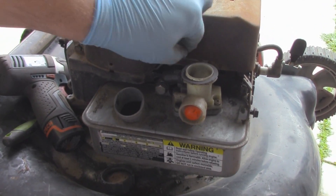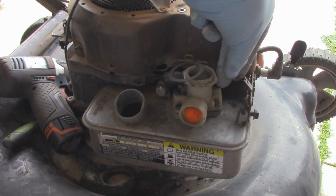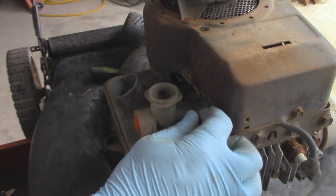I did opt to use a different bolt because that black one I had was not long enough. So make sure the governor linkage is okay. Now I just have to reinstall this little spring — don't want to lose that little gasket either.